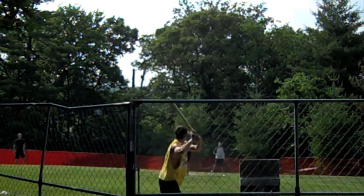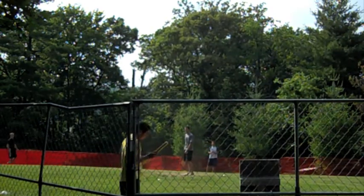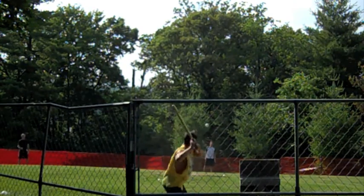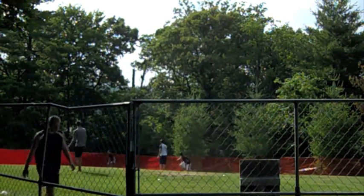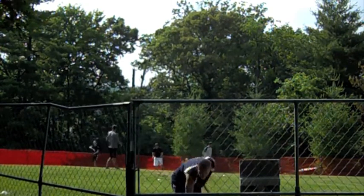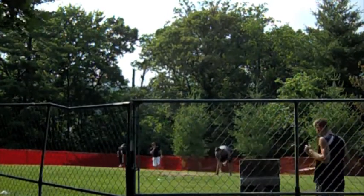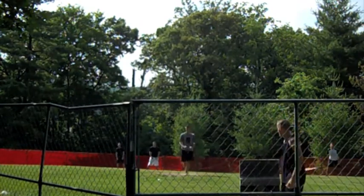Paul is actually 3-for-3 coming into this second inning. We had some complaints about Paul's pitching last inning. There's a hit — that could be extra bases. He decides to hold up at first. As some of you may know, the Skibby Wiffle Ball League is a medium-pitch wiffle ball league. There were complaints he was bringing the heat last inning — we'll see if he gets a warning.